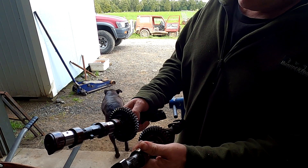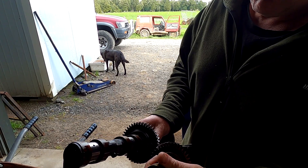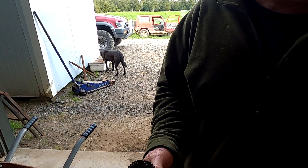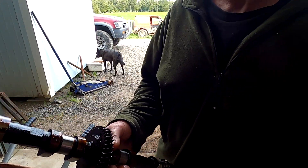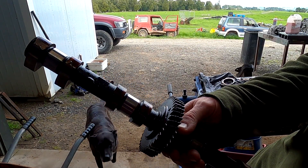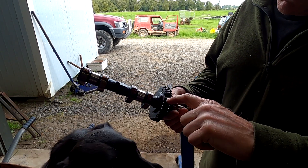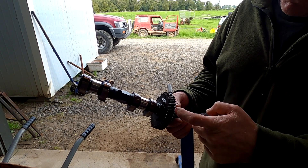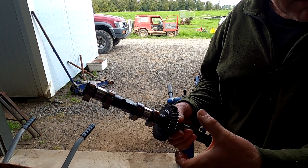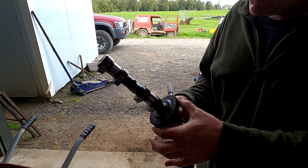So here we have some gears, and if these were to go together they would chatter with some backlash. But Toyota did this clever little trick — it cut a gear at about one third of the way in, and there's a spring mechanism in there that allows it to put tension on one of the gears.